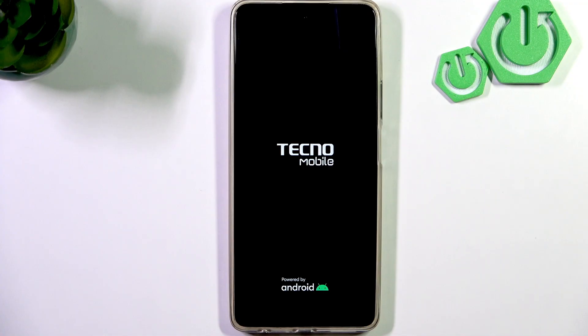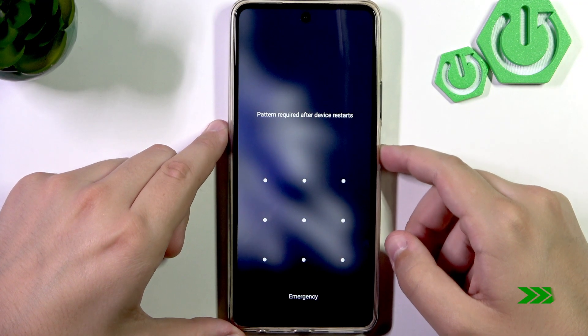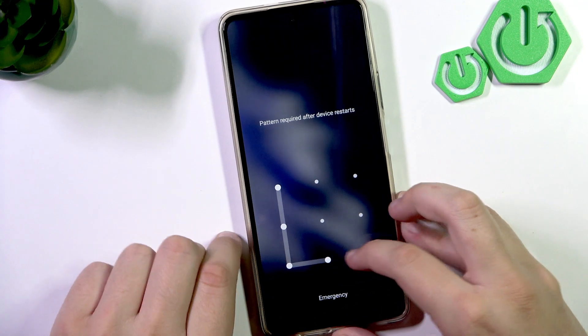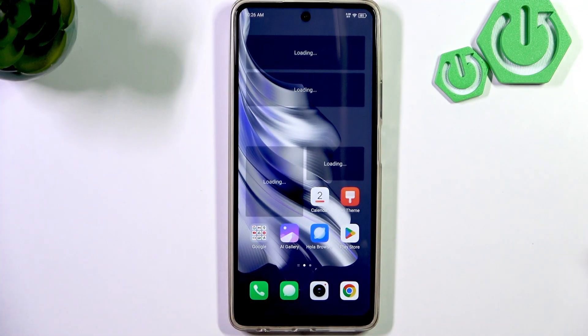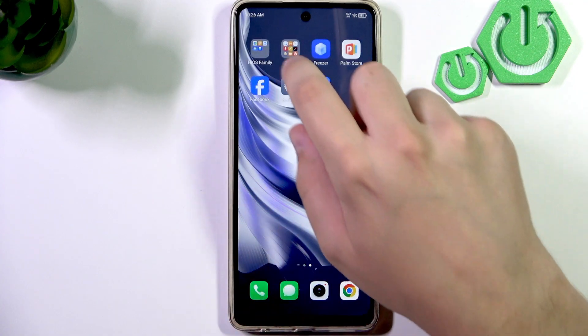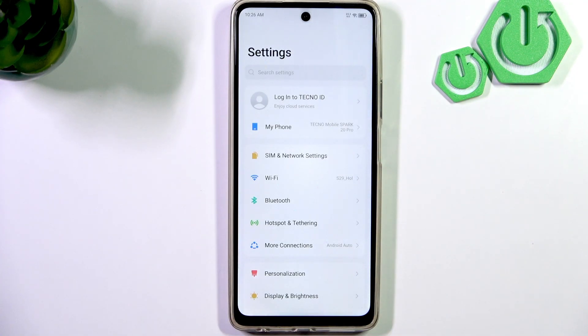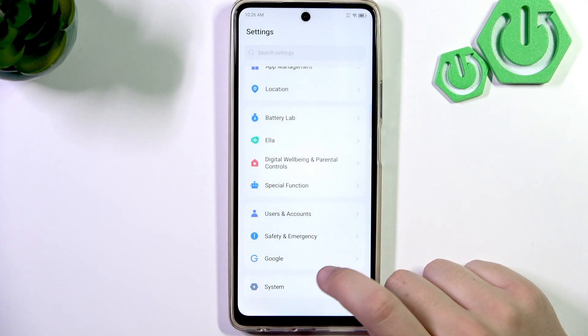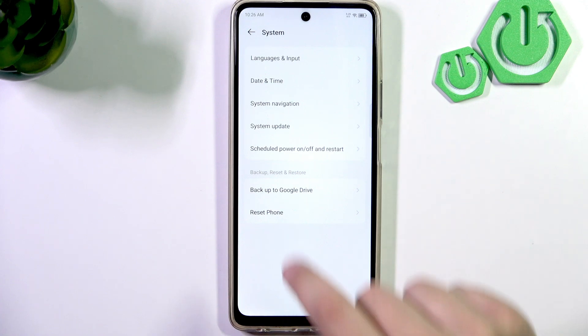All we gotta do now is wait for the phone to turn back on. Now, after restarting the phone, what we can do is check for software updates, and we can find them in the settings. Head over to settings, scroll down until you see system, and here go to system update.